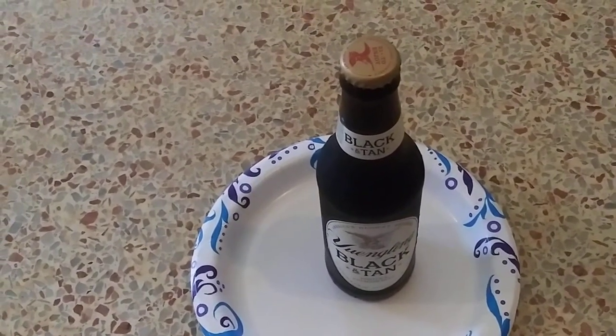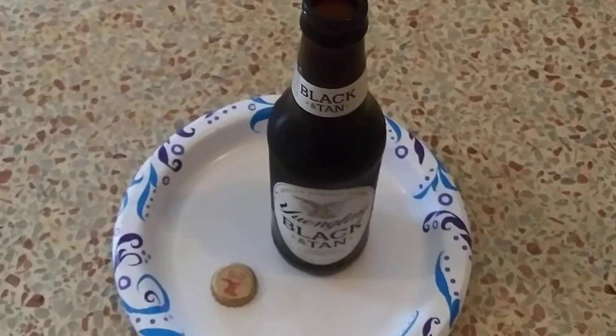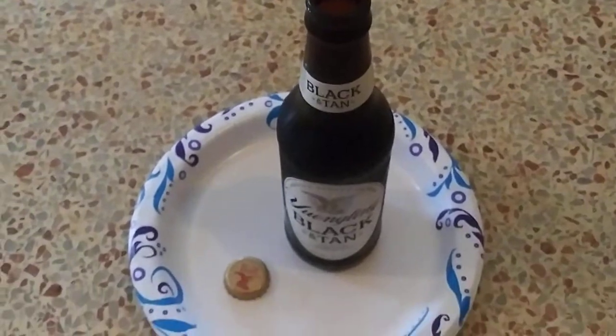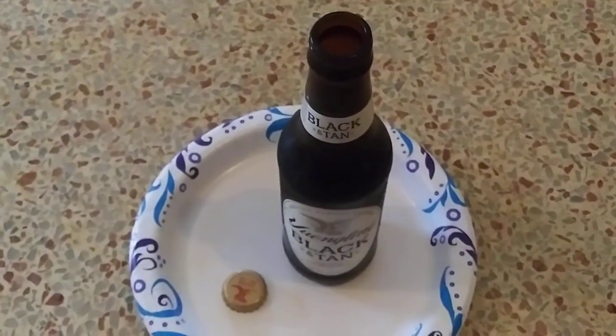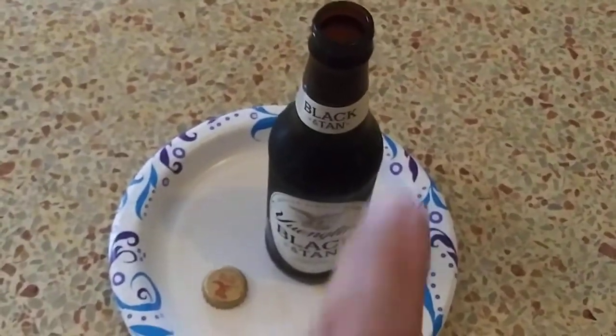So first I'm going to take the cap off — it's a twist-off cap. Got the cap off. Okay, drink half of it.